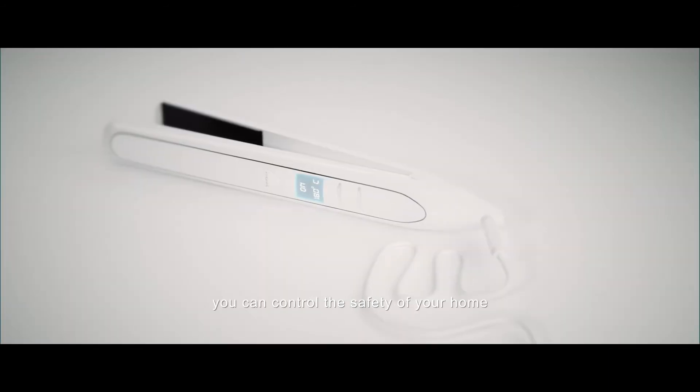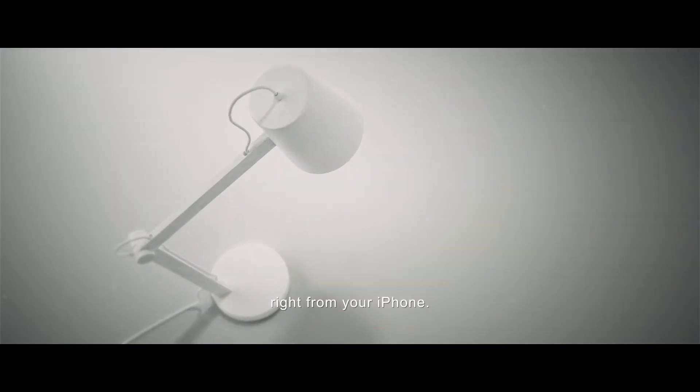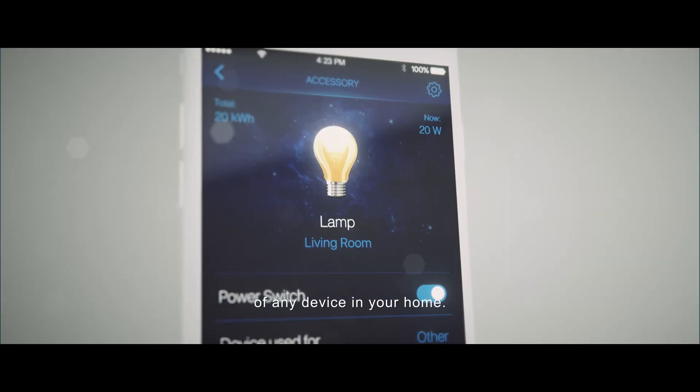With its help, you can control the safety of your home and shut down devices anytime, right from your iPhone. Thanks to the power metering function, you can check the energy consumption of any device in your home.